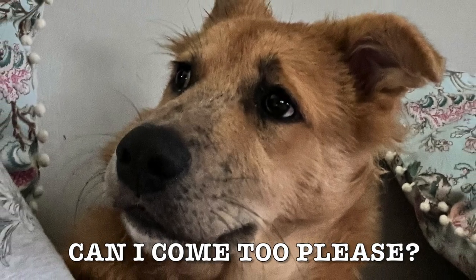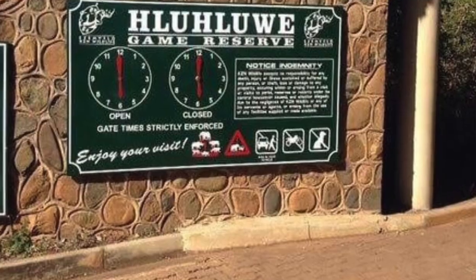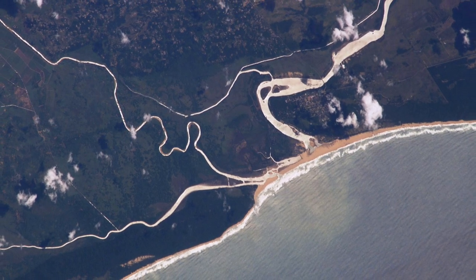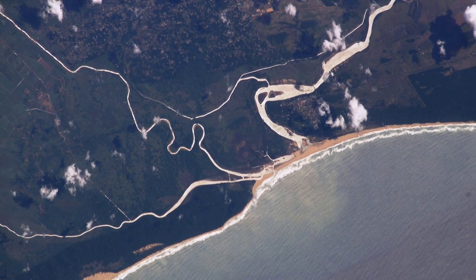Someone is not so happy to see that his mummy and daddy are packing their bags and off on a little road trip. We live in South Africa on the east coast, in a province called KwaZulu-Natal. We are really blessed to have a beautiful little game reserve called Hluhluwe-iMfolozi right in our province. It gets its name from the black and white Imfolozi River that flows through the game reserve and out to sea.